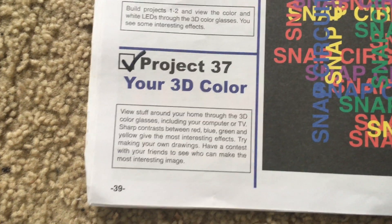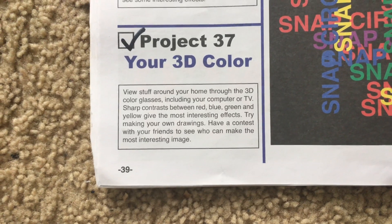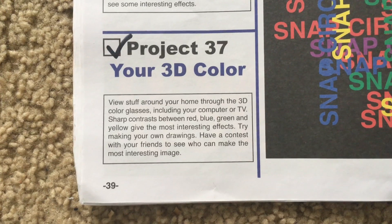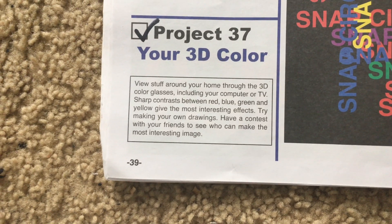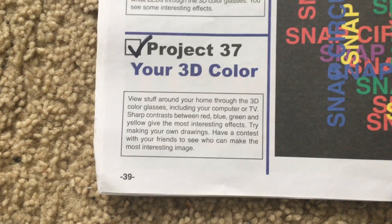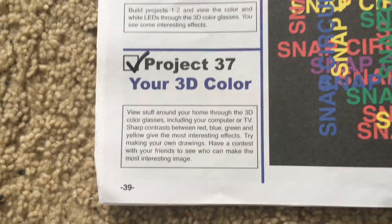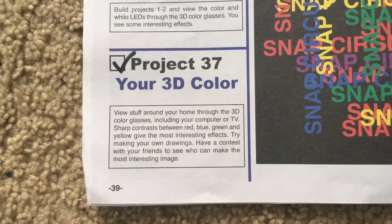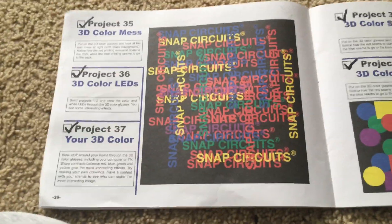Project 37: Your 3D Color. For this project you will view things around your home using the 3D color glasses, including your computer, television, or phone. You will see the sharp contrast between red, blue, green, and yellow which will give the most interesting effects. You could also make your own drawings with crayons, colored pencils, or markers, and even have a contest with your friends to see who can make the most interesting image and see what it looks like with the 3D glasses.